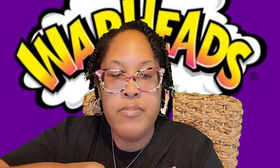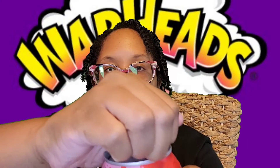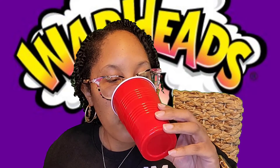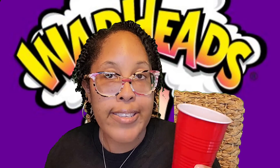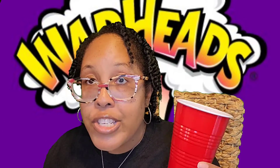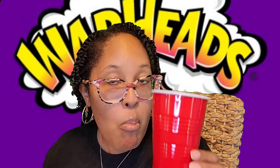Alright, black cherry. You can smell the black cherry and it is red. I would have thought maybe they would have done like a cola color for the black cherry, but it tastes like a sour black cherry.